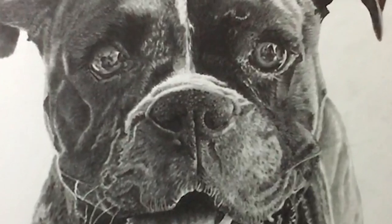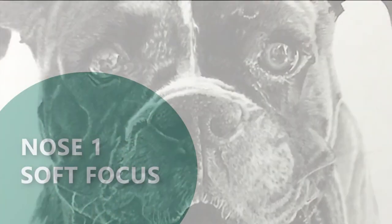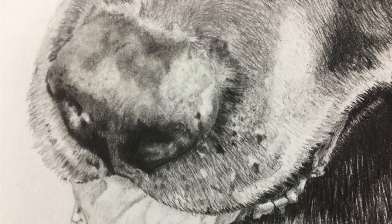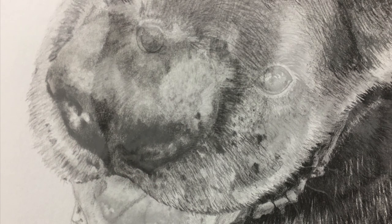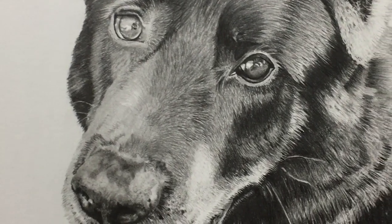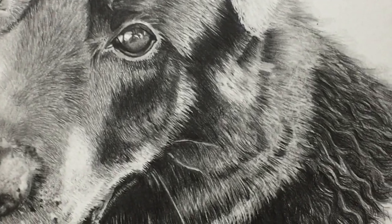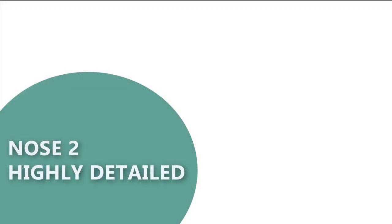The dogs are all different — their head shapes are different, their noses are different lengths. The first technique I'm going to show you is more of a blurred-out nose. The nose is on a shepherd and the focus is really the eyes, so it just makes sense to have the nose blurred out and bring that focus up onto his eyes. That's the first part of this video.